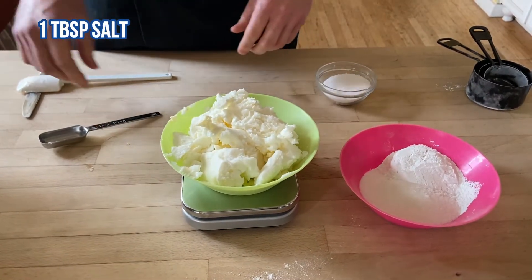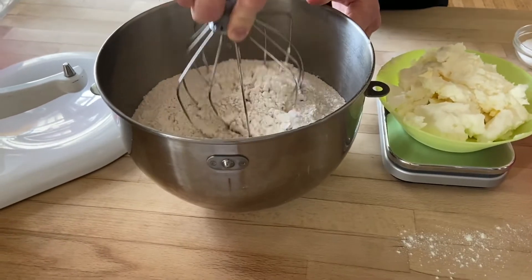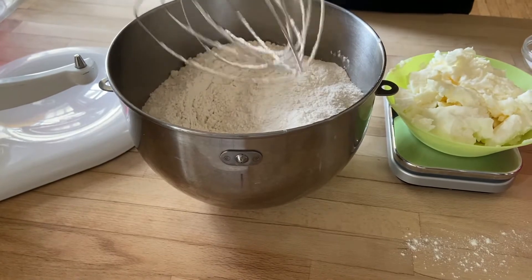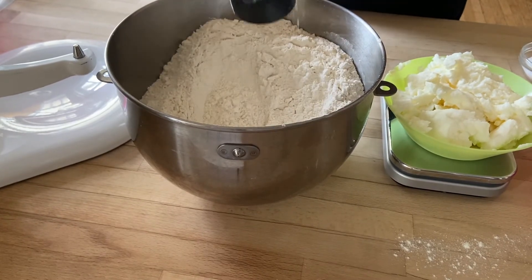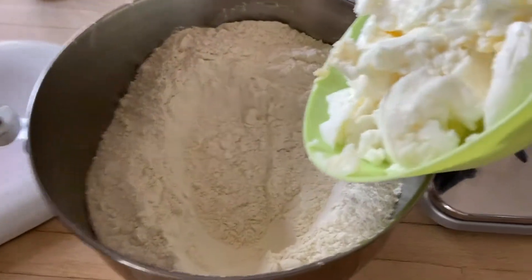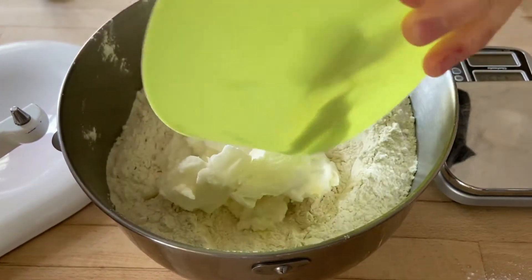In my standalone mixer, I'm going to make a well the best I can using a measuring cup, and then I'm going to go ahead and add in the two cups of shortening.